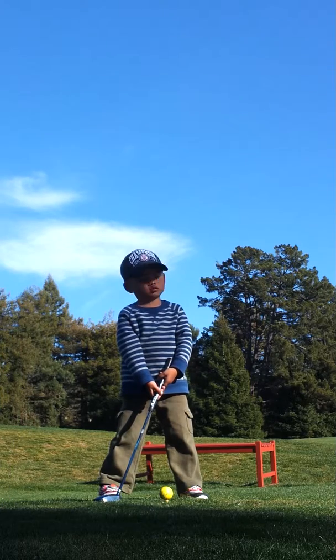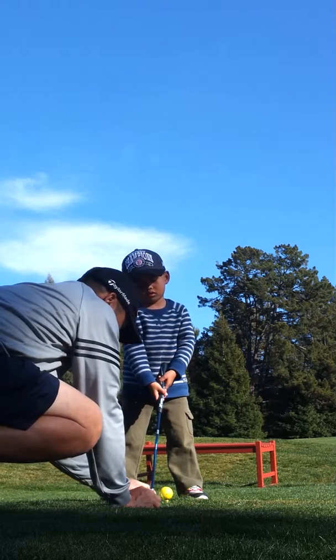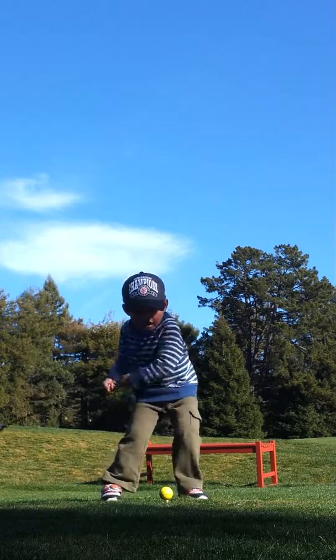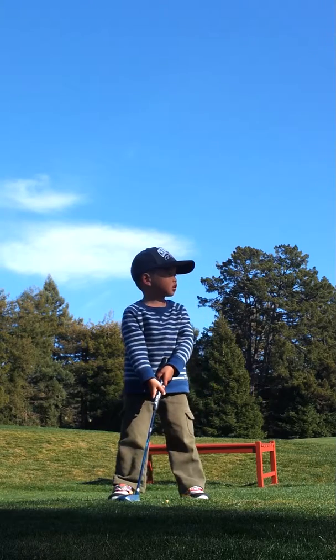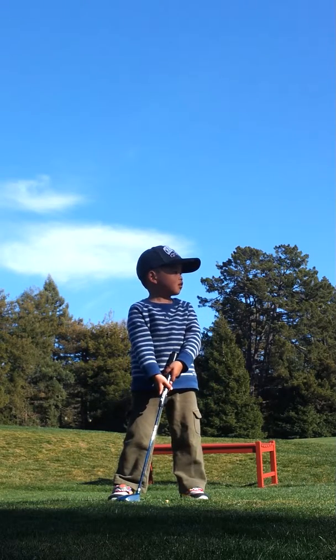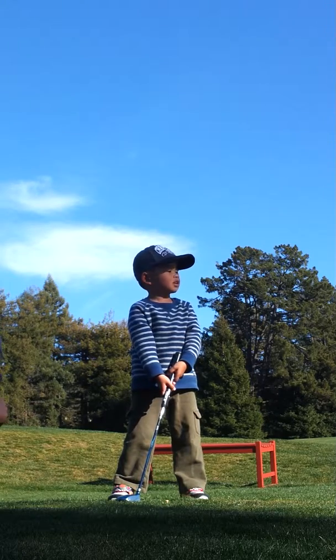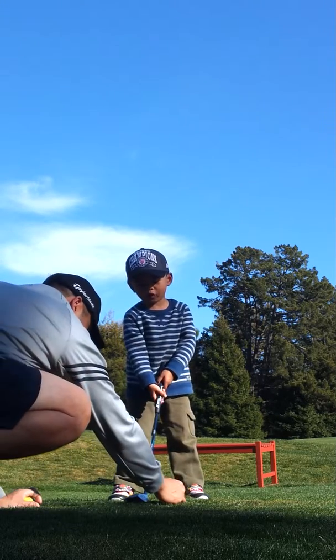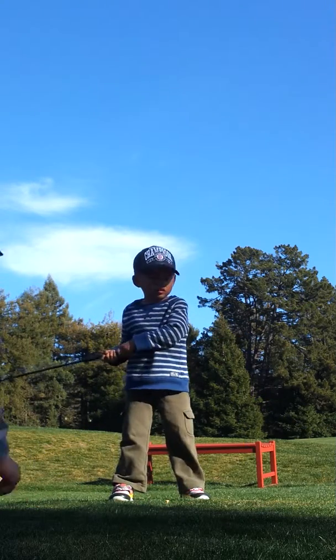Okay, put the club behind the ball first. Hold on. Good shot. Get under me. Oh, you did it. Yeah, it would be way wrong.